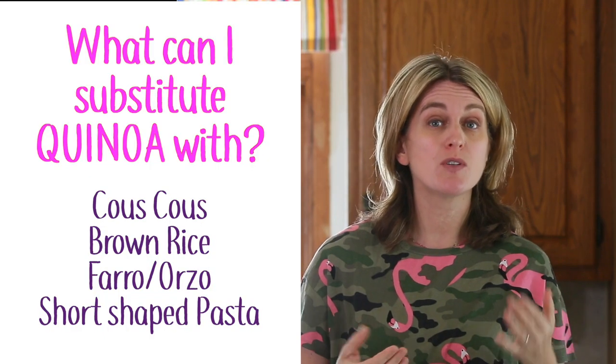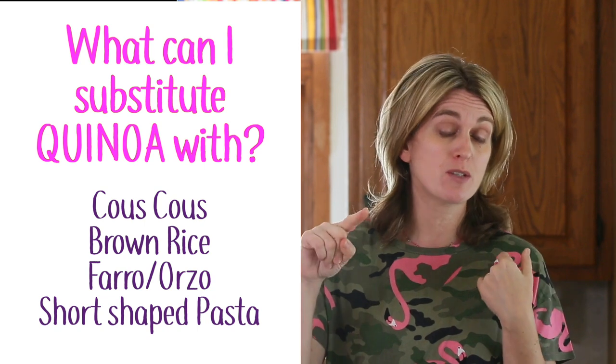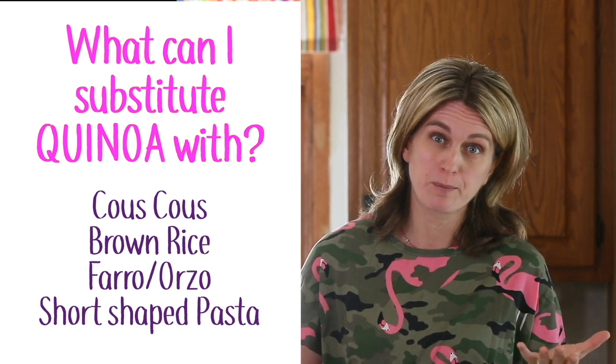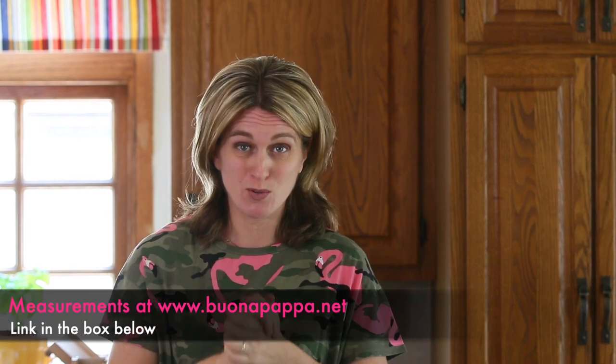You can substitute the quinoa with couscous or rice — of course if you substitute with couscous the salad will no longer be gluten-free. You can switch the mozzarella with feta cheese for a stronger flavor. You can also use a zucchini pesto — I will leave the recipe in the link below — for a more delicate, less intense flavor. They are all good substitutions, so most importantly follow your taste and your kid's taste.